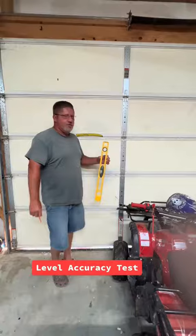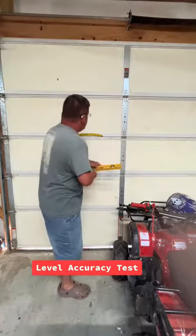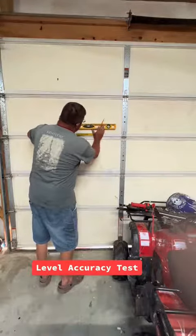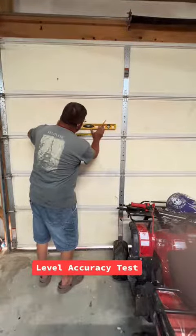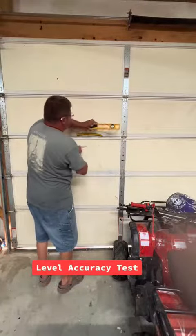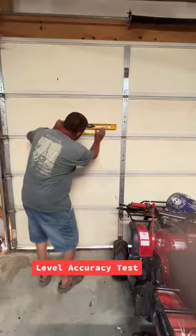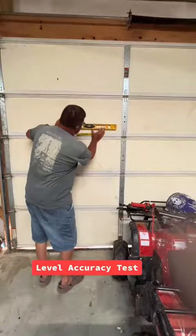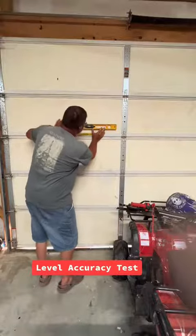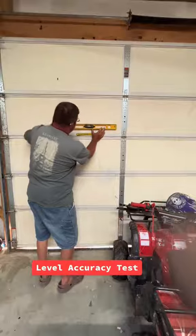Guys, you got your level and you want to check to see if it's level. Here's how you do that. Put it on your wall, get to where it's showing level, and then drop your line. Flip it this way, put it back on your line, and it should be the same distance on either side of the line as it was before you turned it.